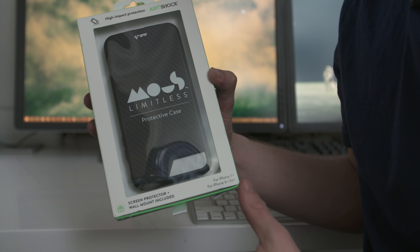Hi everyone. It's been about a year since I posted my review of the Mous iPhone 7 carbon fibre case, and I wanted to do an update to see how it was travelling after about a year of pretty light to medium use. The answer to that question is not too well.